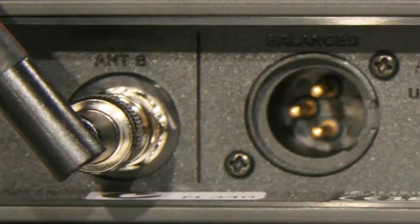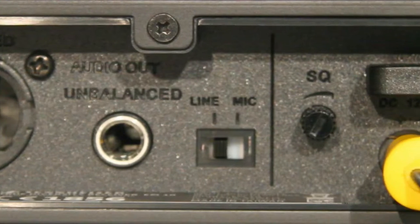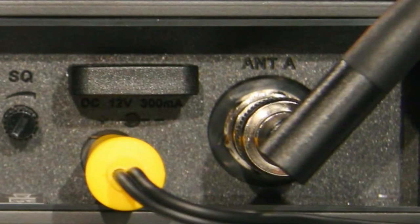They go with these bases, which you can see right here. Very easy to set up straight out of the box. On the back is an XLR connector, a 6.5mm connector, a switch that selects mic or line, and a squelch control. You plug in the power pack, connect the antennae, press the button, and you're off.